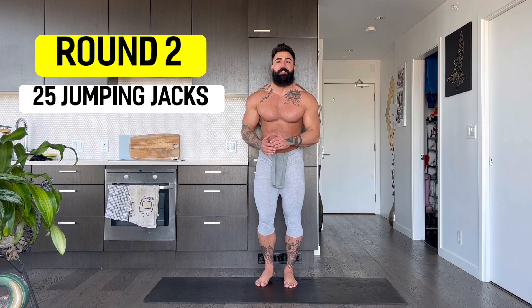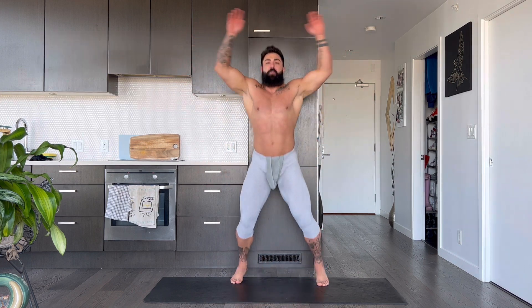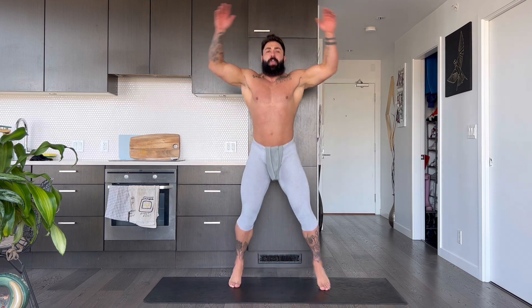Second round, guys. 25 jumping jacks, let's go. 1, 2, 3, 4, 5, 6, 7, 8, 9, 10, 11, 12, 13, 14, 15, 16, 17, 18, 19, 20 — 5, 4, 3, 2, 1. Shake it out. There we go, guys.